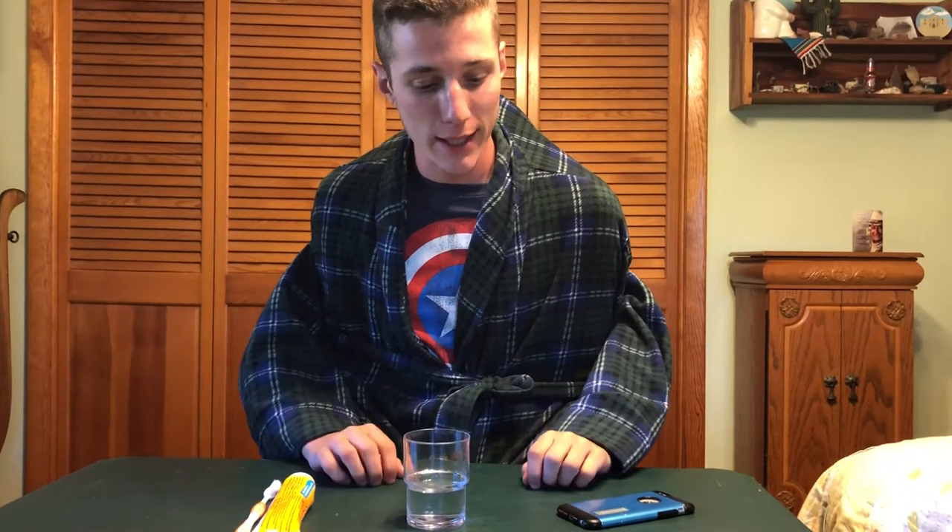Welcome to The Riley Show. Glad to be with you today. So summer is just kind of rolling around, so we are gonna have to get our summer day started. First we're gonna brush our teeth. Always — healthy teeth make a healthy life.